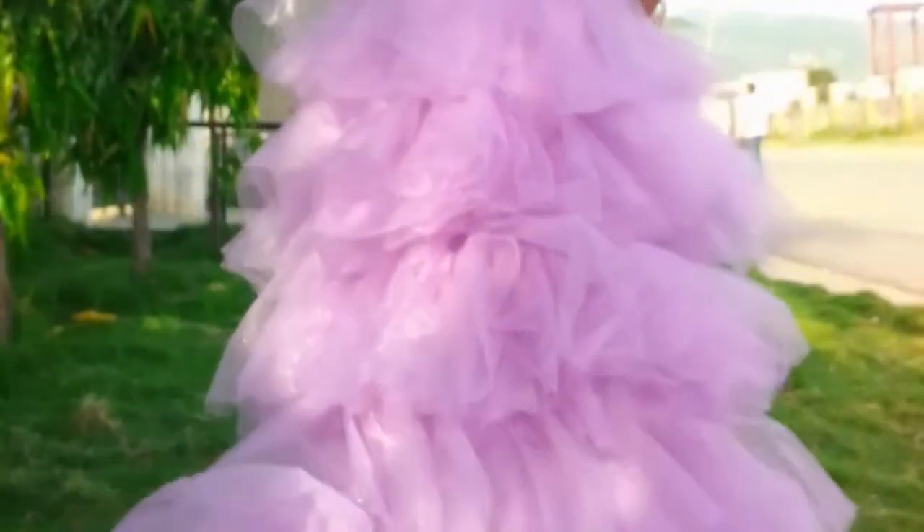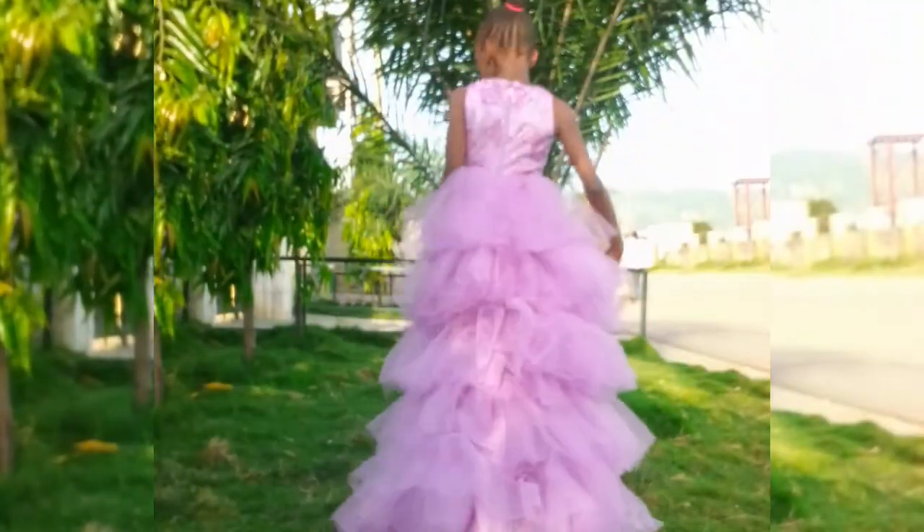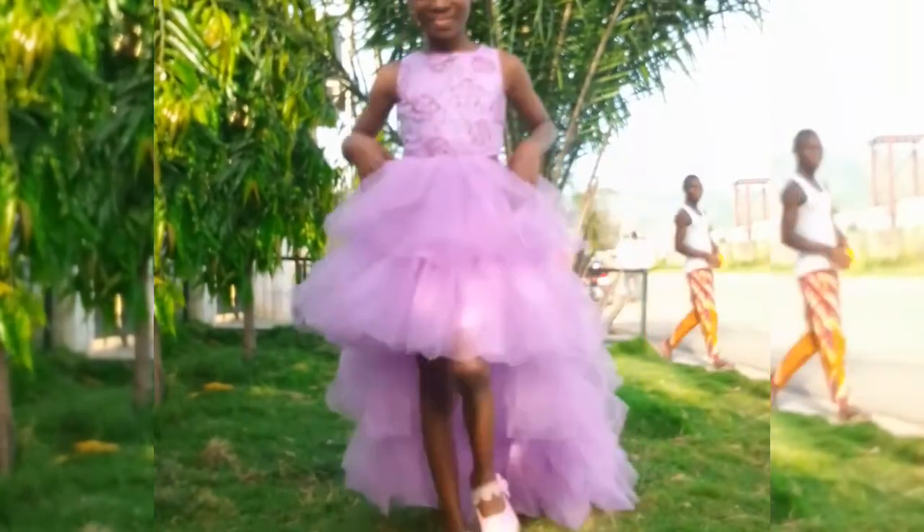If you have watched till this point, don't forget to subscribe because in the next video I'm going to be sharing how I made this tutu dress. So stick with me and let's do this — see you in my next video, bye!